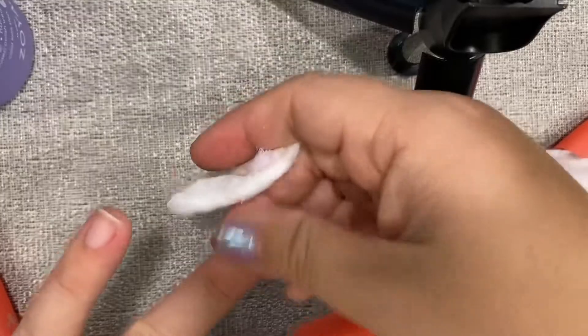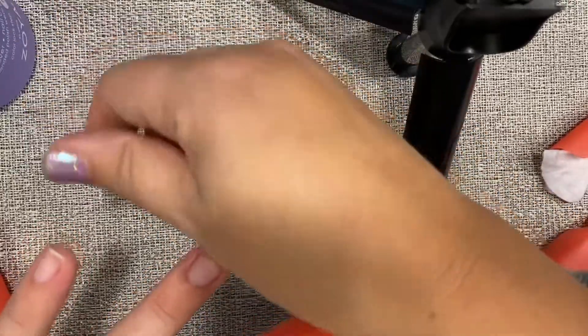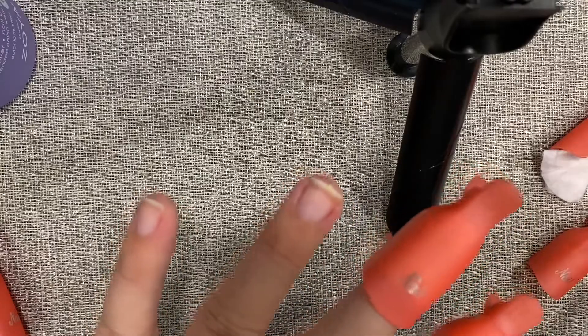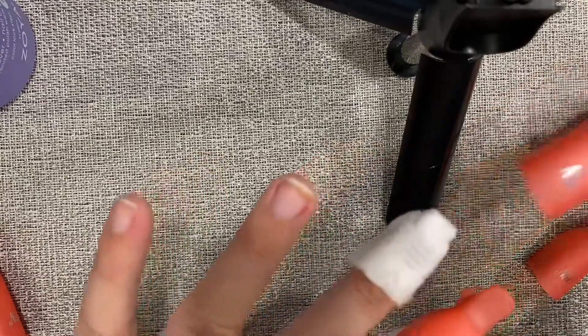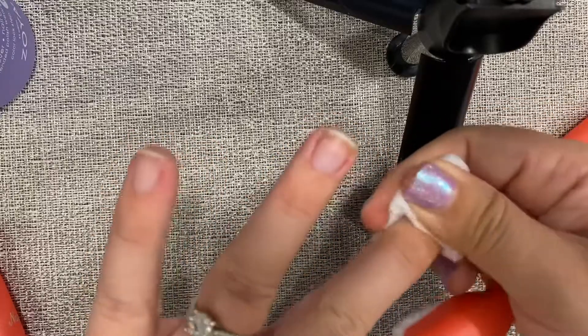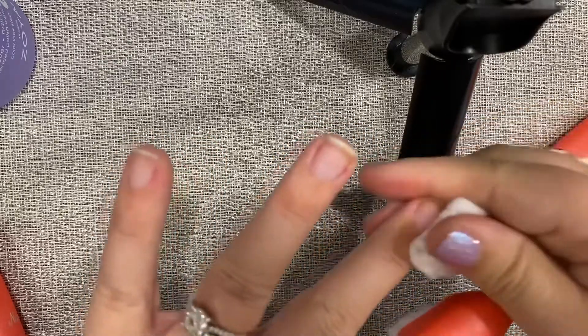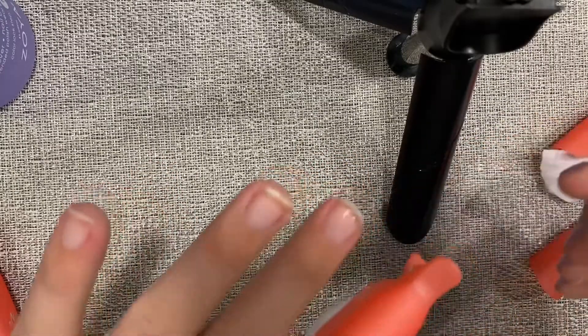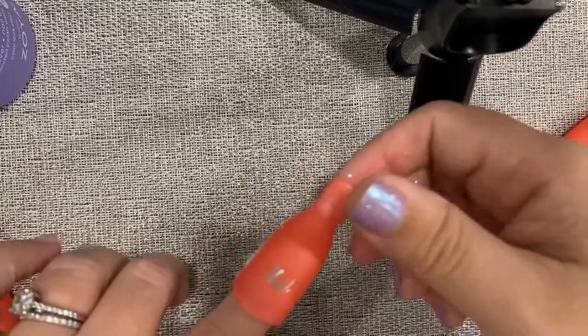That's good — there's no residue or anything, which is nice. That's why I put the little clips on, because I find if I do it without the clips, sometimes there's that sticky residue. Don't worry about my nails — I'll clean them.